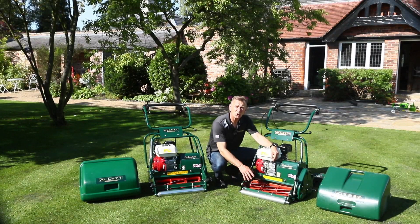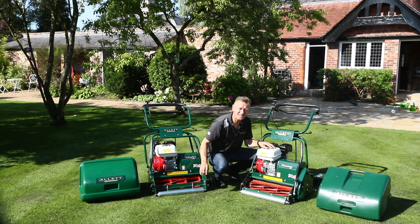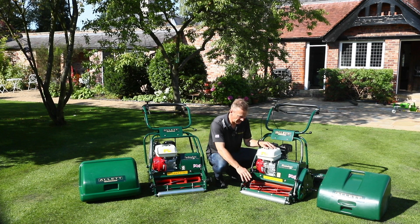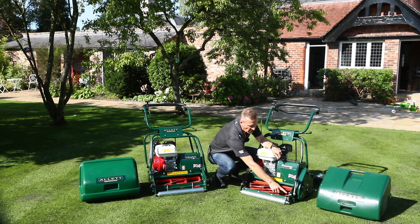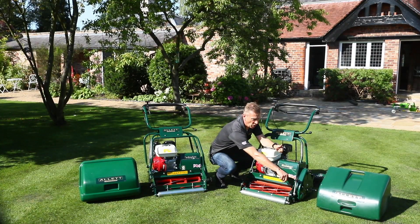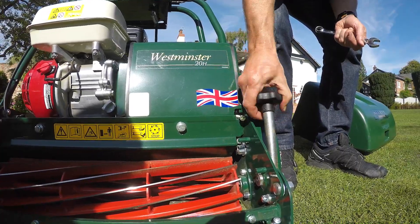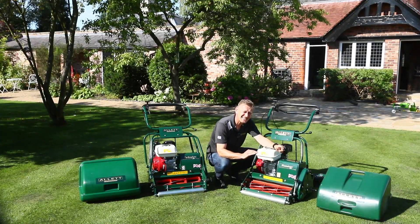To change the height of cut on the Westminster needs to be much more accurate than on the general purpose machine. We have locking nuts on either side and then a micro-adjust knob which we can turn to very accurately and incrementally adjust the height of cut to get this exactly right.